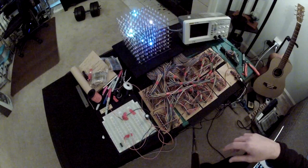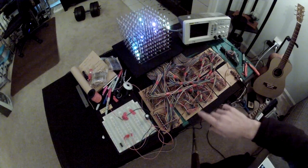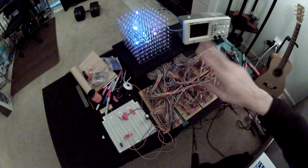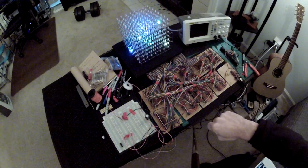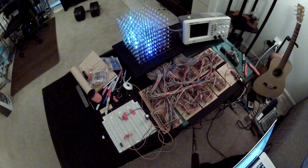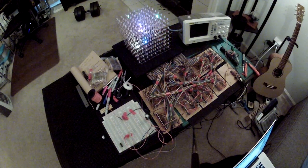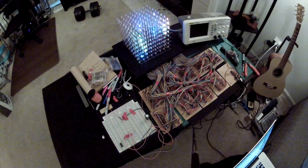Here's the same code as before, but now — I hope the camera can pick this up — this is the same code except now each raindrop is its own color. So it's kind of neat, more random color.